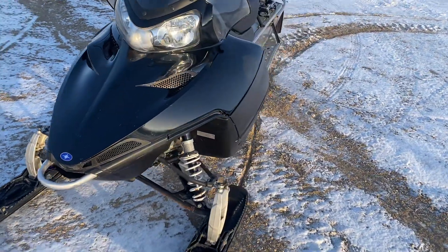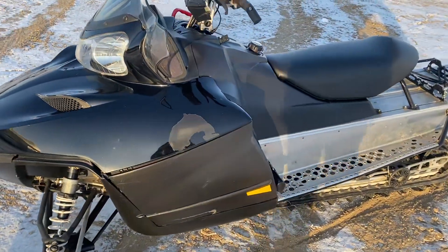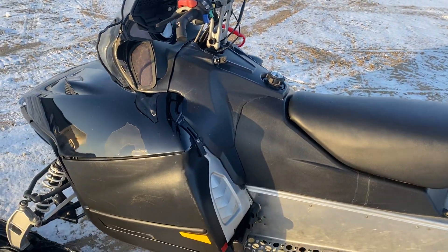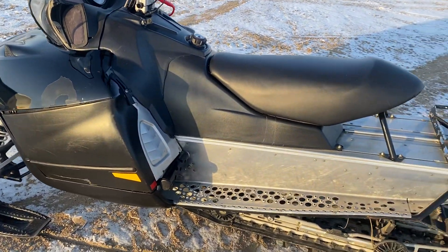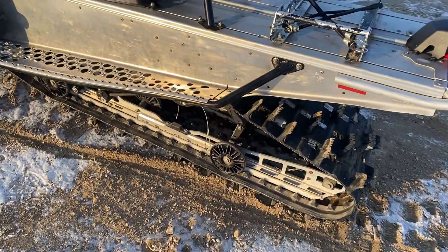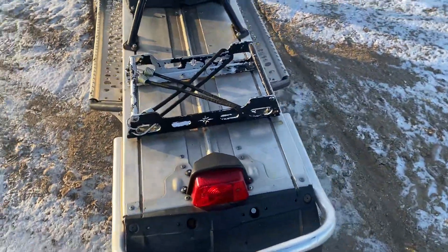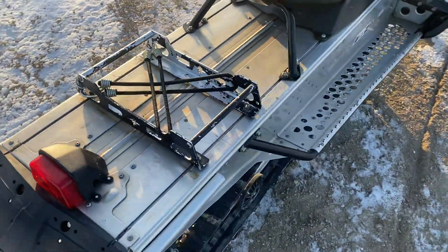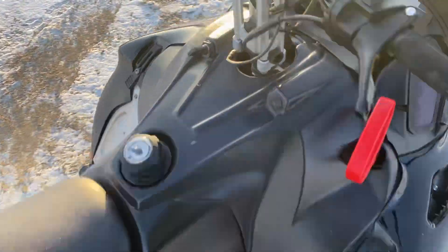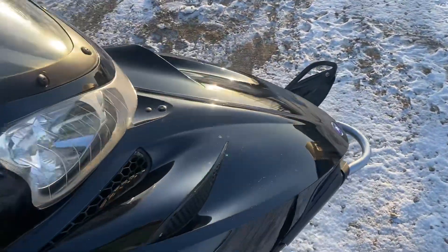2009 Polaris 800 RMK. It's got its pull start 800 two-stroke with a mountain tech fix kit in it. It's a 144 two-inch track, it's got ice age rail stiffeners on it, a little Polaris gas can caddy on the back, and the seat's been recovered. Nice pretty clean shape for an '09.